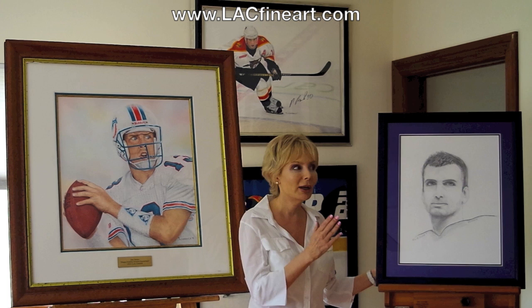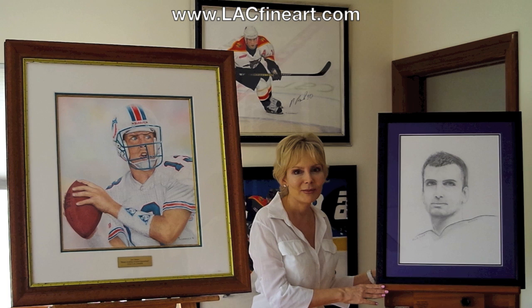Hi, my name is L.A. Klein and I'm a master pastel artist and today you're in my studio — at least a corner of my studio.